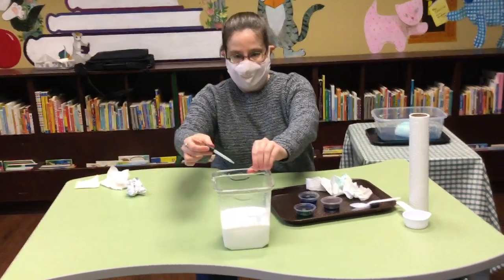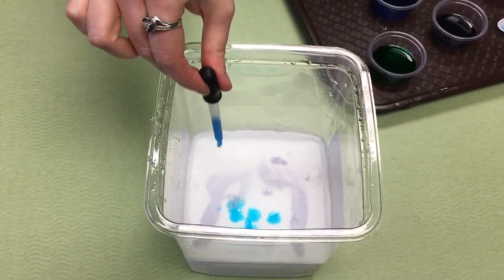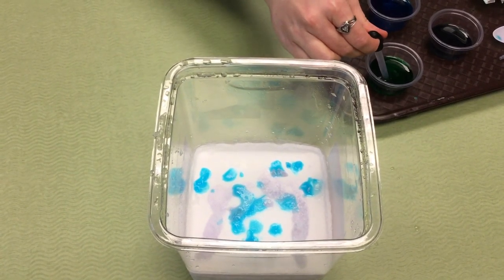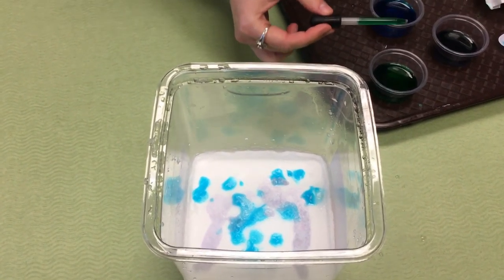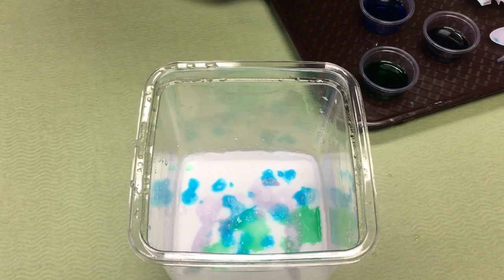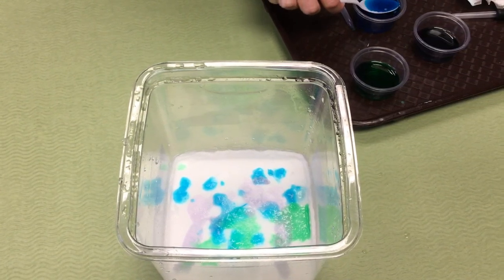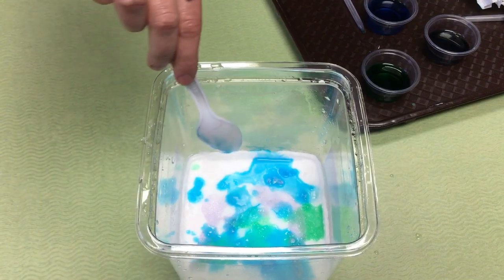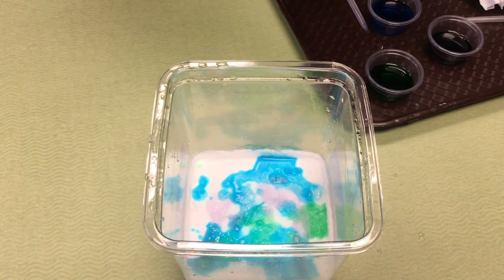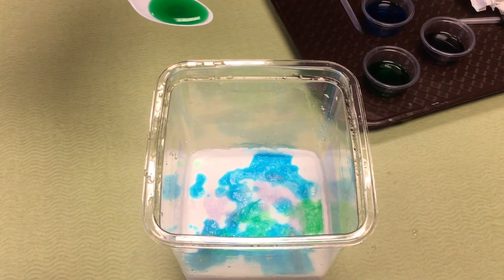Dripping it in there, and then we'll try some blue as well. As you can see, it's already fizzing up — you can hear it too, it's already making a pretty cool effect. If you don't have an eyedropper, you can also use a spoon and just splash it on there. It makes a pretty cool tie-dye look. You can see how it's just fizzing and bubbling away.